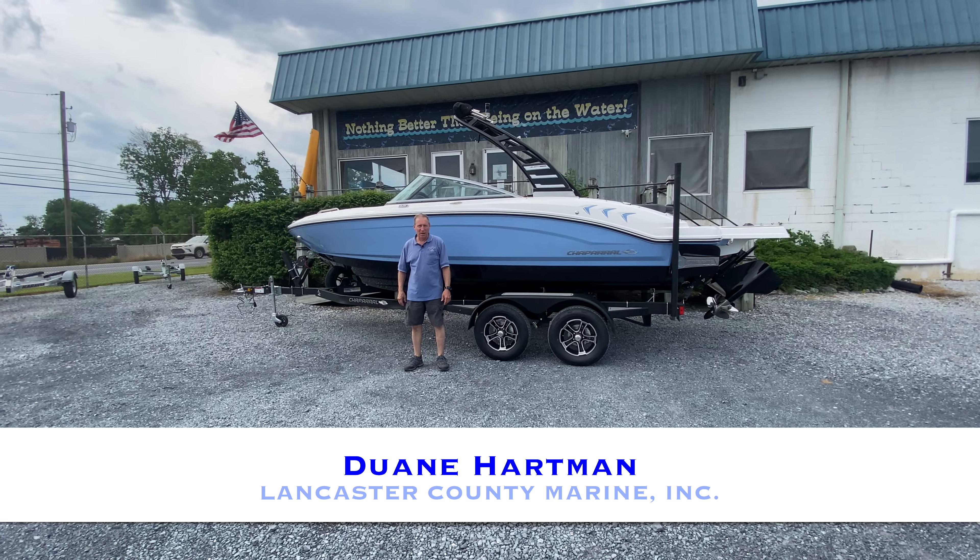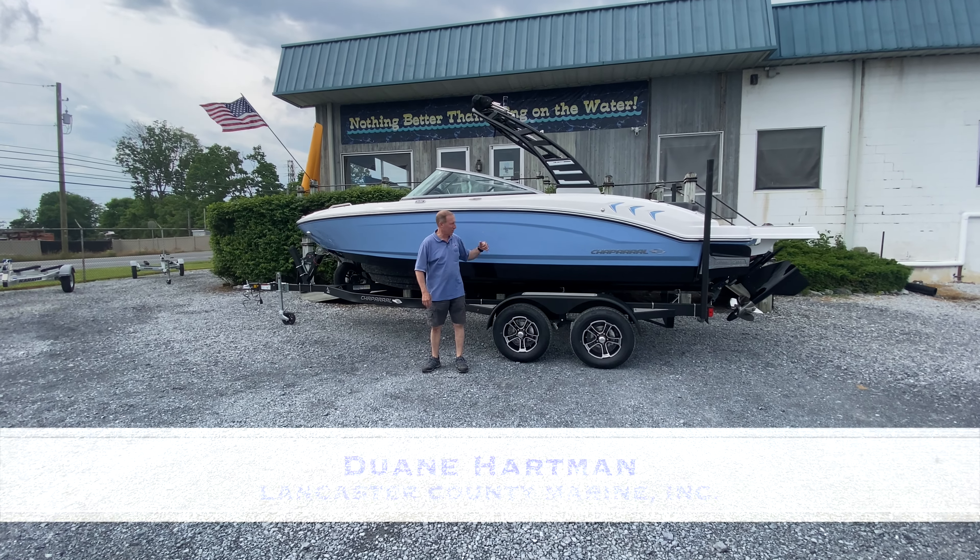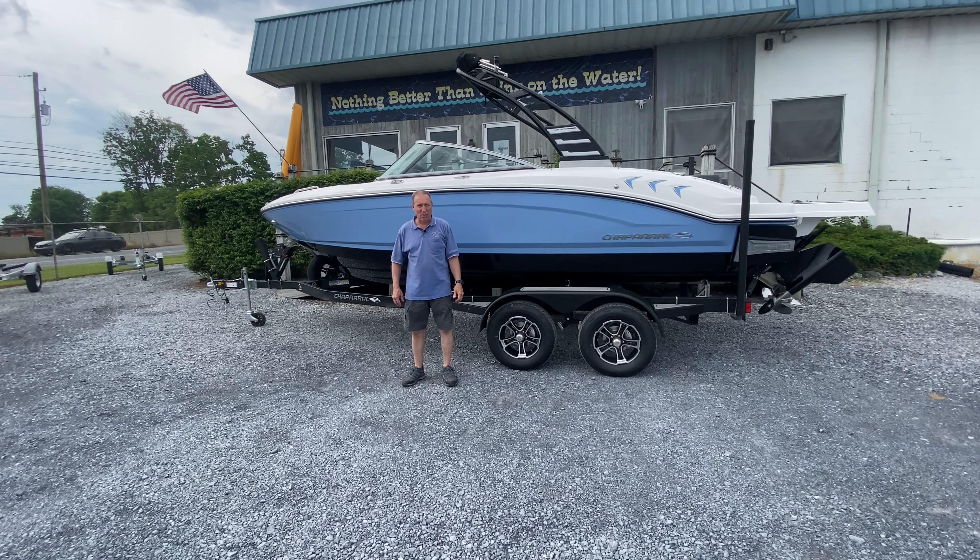Hi, this is Duane from Lancaster County Marine here in Ephrata, Pennsylvania. Today we're going to take a closer look at a Chaparral 21 Surf.